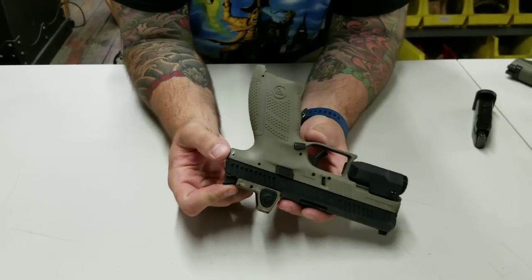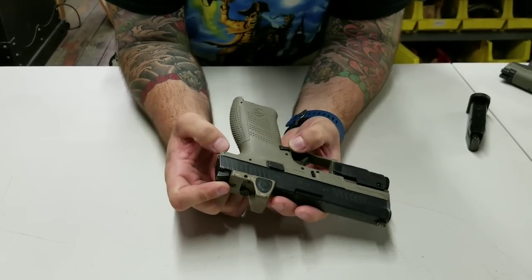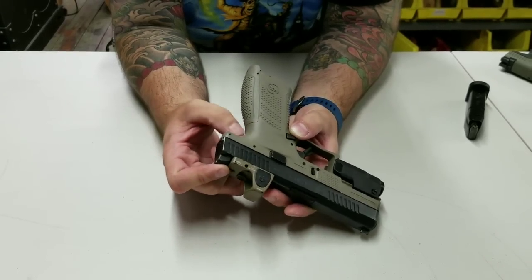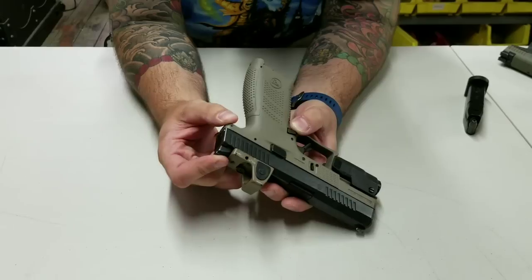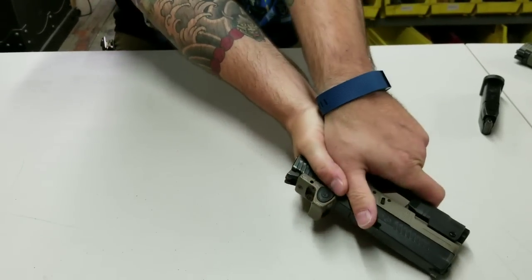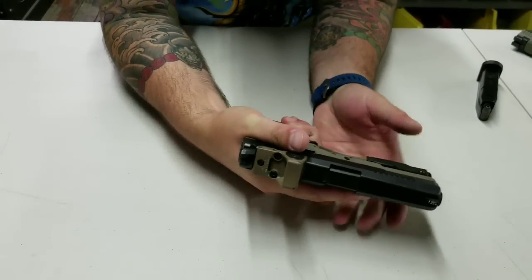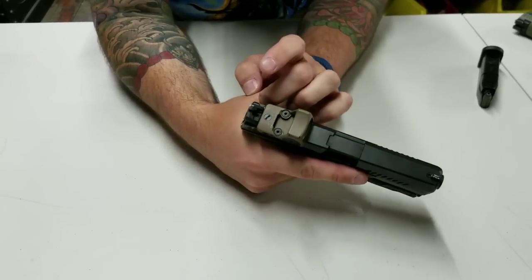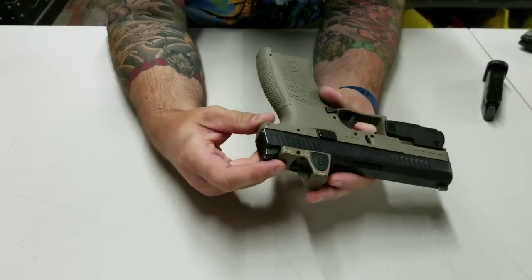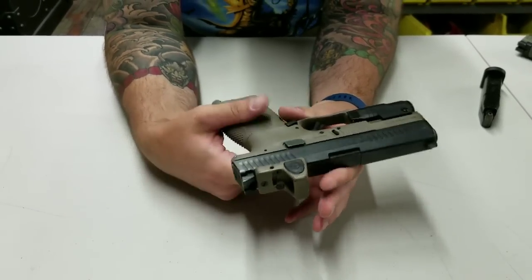Another modification I made was beveling the rear tang. I shortened the pin and beveled the tang because, similar to the Canik TP9 series, when I ride it as high as I do, my thumb knuckle makes contact there and I can get acute blistering and wear. I rounded that off and it's definitely solved the problem, though sometimes wearing gloves I still have the issue since I ride my guns higher with gloves.